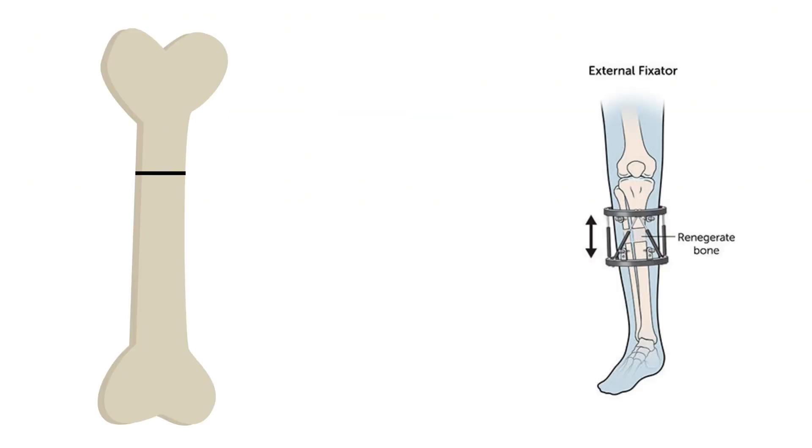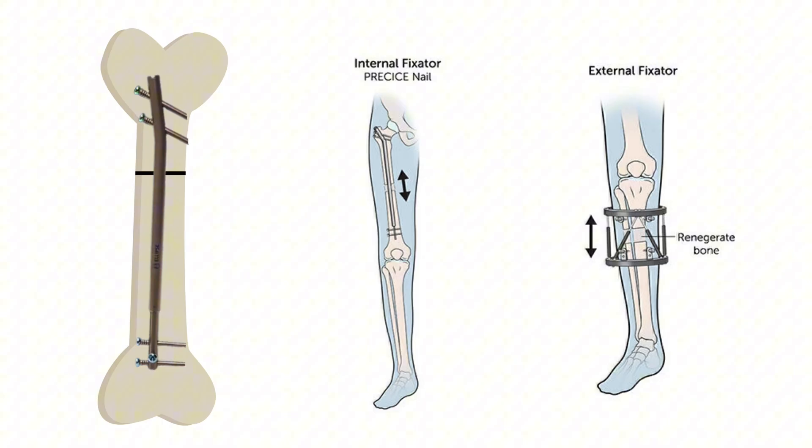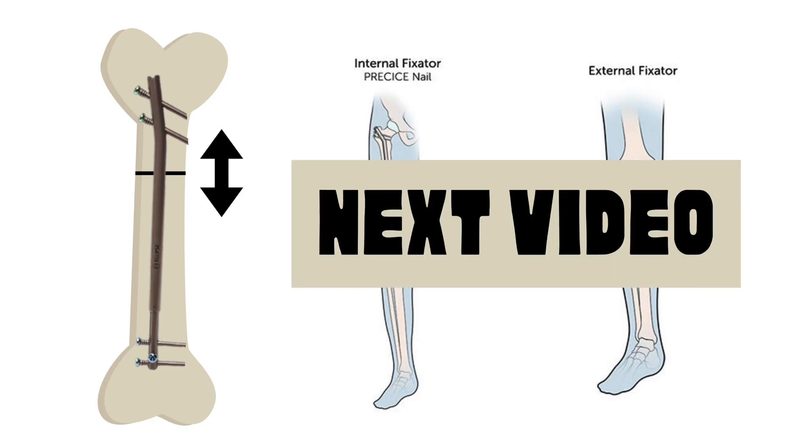The tuck. Once the bone is cut, an internal rod — used with or without an external frame — is attached to stabilize the bone and slowly stretch apart the two ends. These lengthening devices are the unsung heroes of this procedure, and we'll dive into them in detail in the next video.